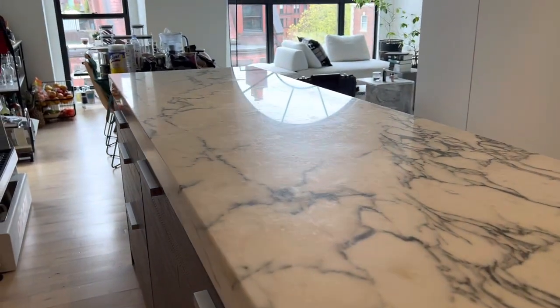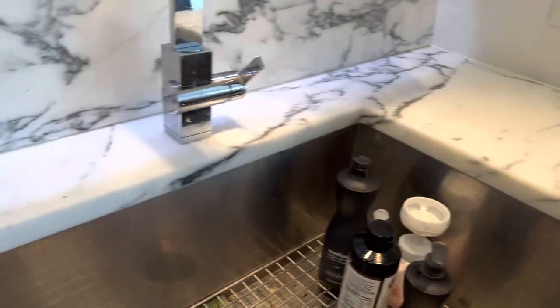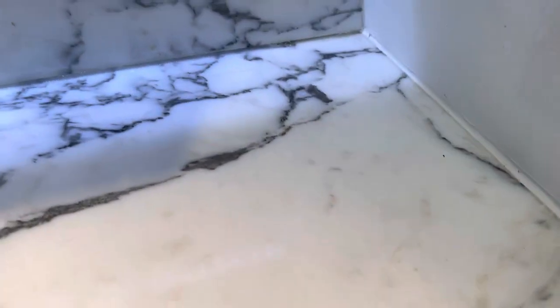But anyway, I think the best thing here is to hone the stone. Same thing over here — it's a little harder to see because there's no light to angle, but you can kind of see how in between the light you can see all the etches all over. This is just common and exactly what happens with marble over time.